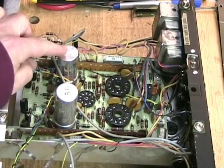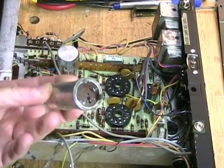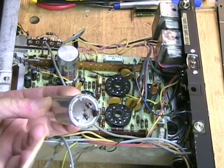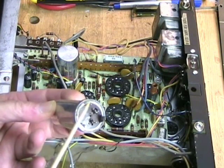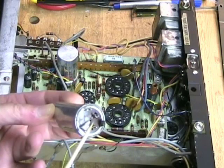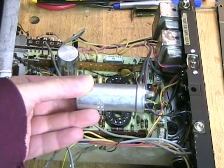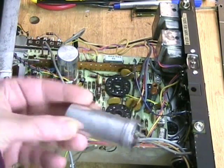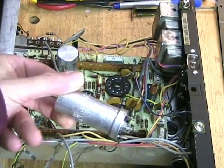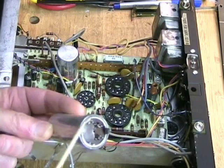These capacitors were made by Mallory, and I've got them desoldered so I can lift them out. They are what are called twist-lock capacitors, meaning the can has three tabs on it that act as the negative, and then there are two positives that plug into the circuit board. This one is a dual can — two 40-microfarad terminals with a common ground.